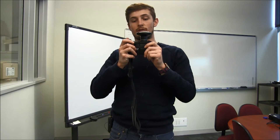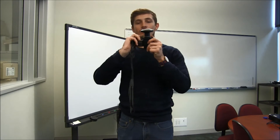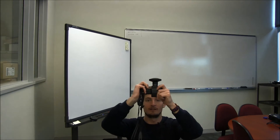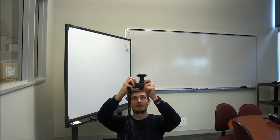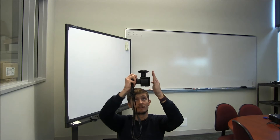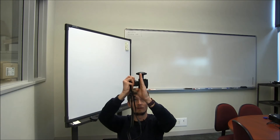So when you're taking the photo you should always squat down. You want to take it at the same height as your diameter breast measurement, so at about 1.3 meters, and then you have to make sure that the top of your lens right here is pointing north.